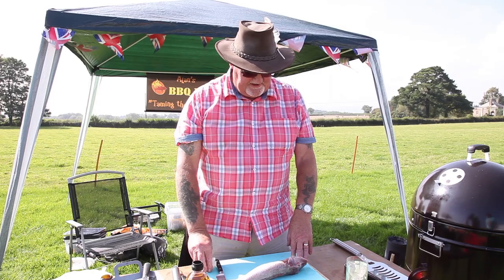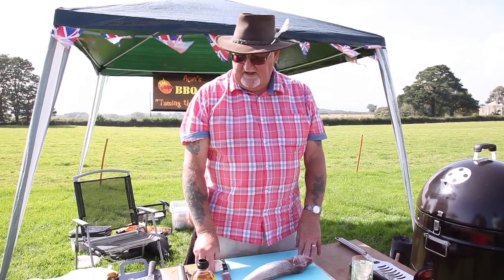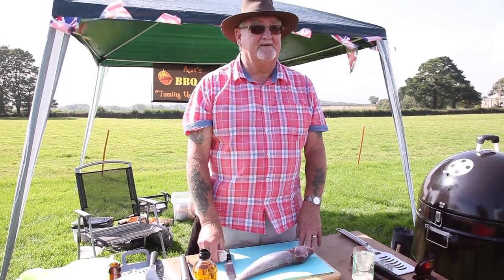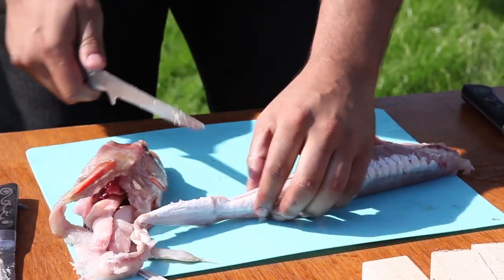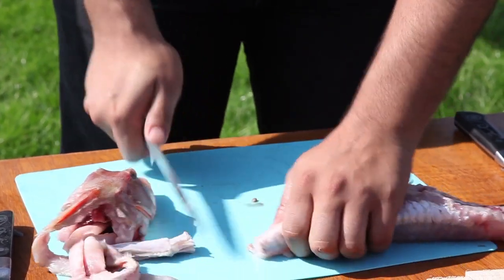I'm going to keep it simple today and just take the two fillets off. I've got a secret ingredient that will be added to give it the flavour I'm looking for. Just bring it right back to the bottom there and then just chop the tail off at the bottom. That's that. Done. All the insides will come out with it.